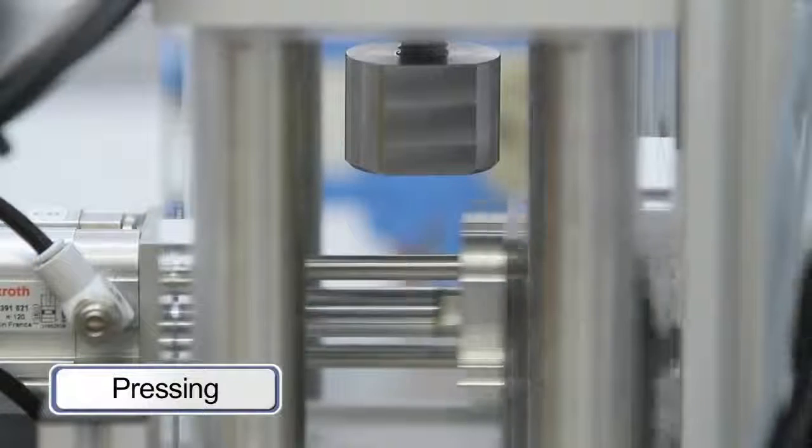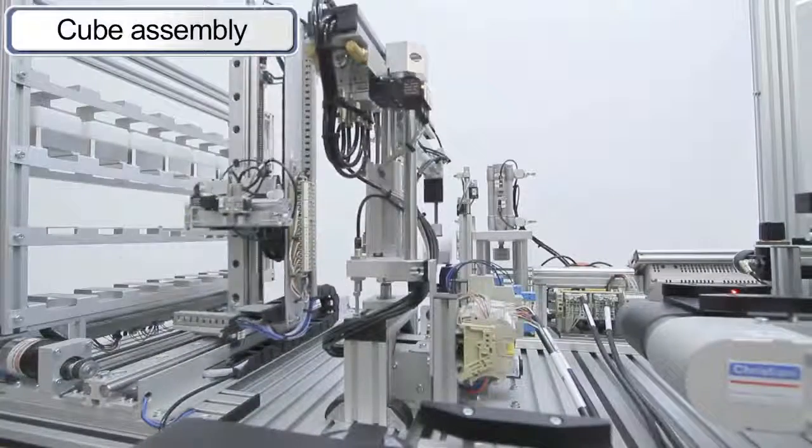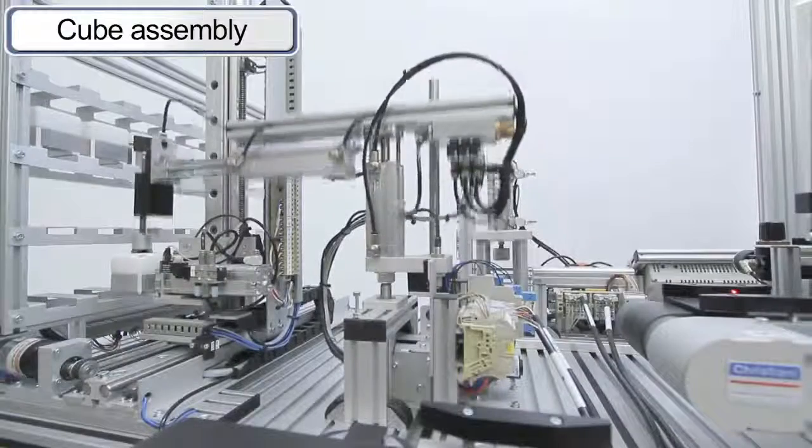In the pneumatic press, the upper and lower cube halves are connected to each other. In the next step, the completed cubes are stored in the ASRS.